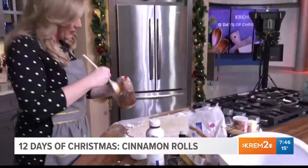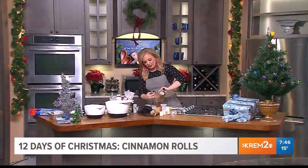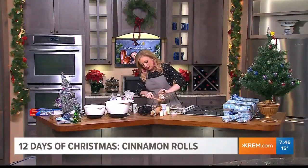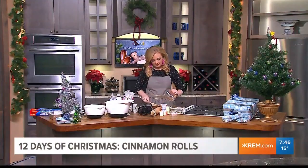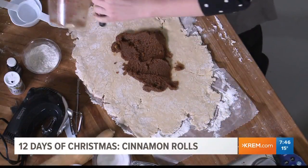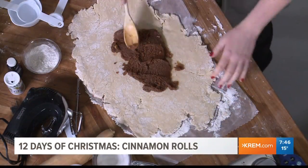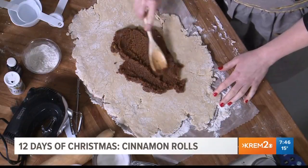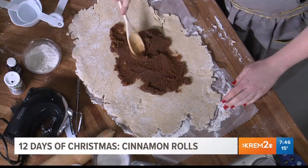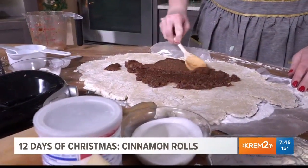These rolls do not have yeast, so you don't have to worry about that. Here we go — onto the dough. I think this isn't looking so bad. Spread it all around; you want to leave a little bit of an edge there. Then we're going to roll it up and slice it into the little cinnamon rolls, stick them in the pan and in the oven.